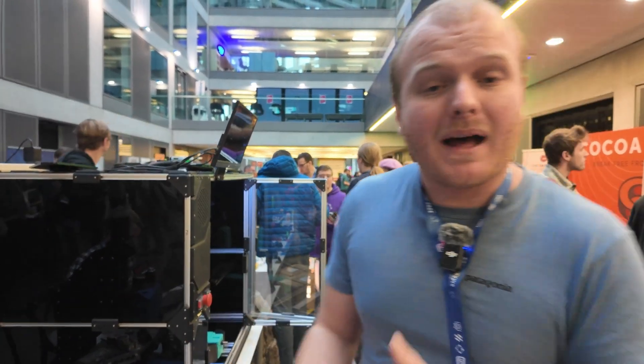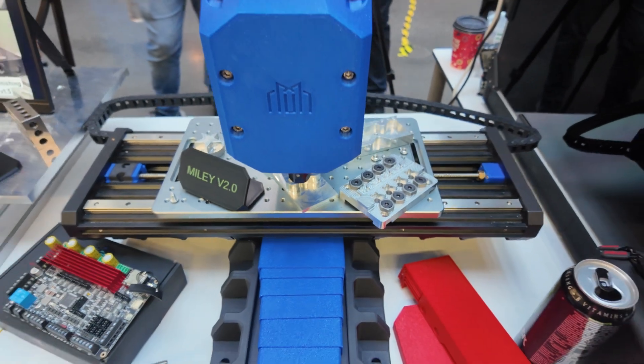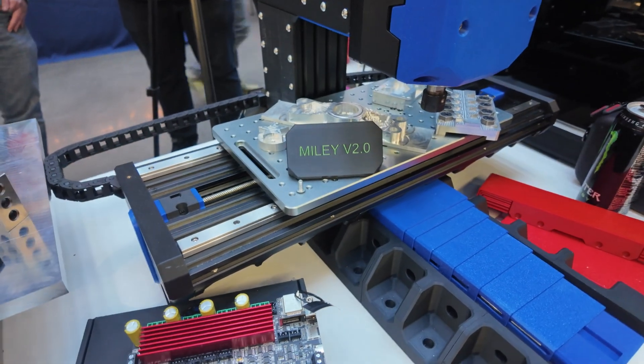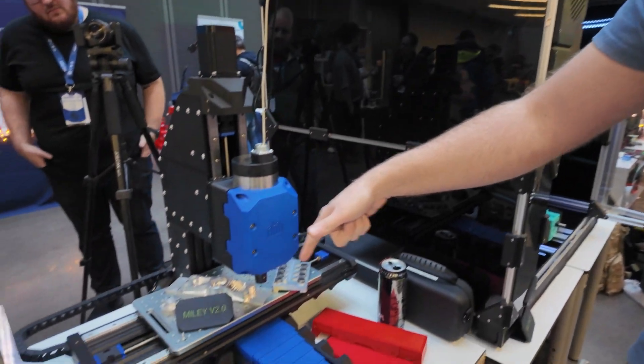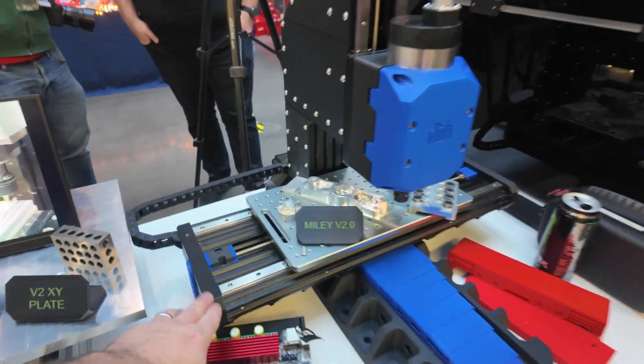The x-axis on Miley has changed. In the same LDO or Fysetc kit, all you'd need to make either machine is an extra belt, a couple of fasteners, and a couple of changes to the 3D printed parts. On Miley, the plate moves rather than the gantry, giving a much more rigid setup and making it easier to take big cuts — but you get a reduced x-axis width: 350mm on Milo versus 310mm on Miley. On the original, the whole axis moves left to right; on Miley, the bed moves on the rails.